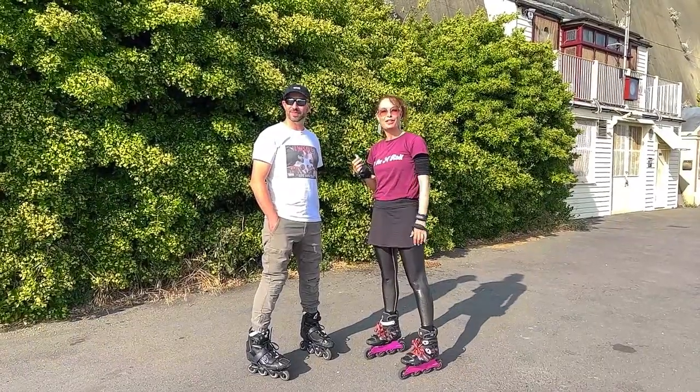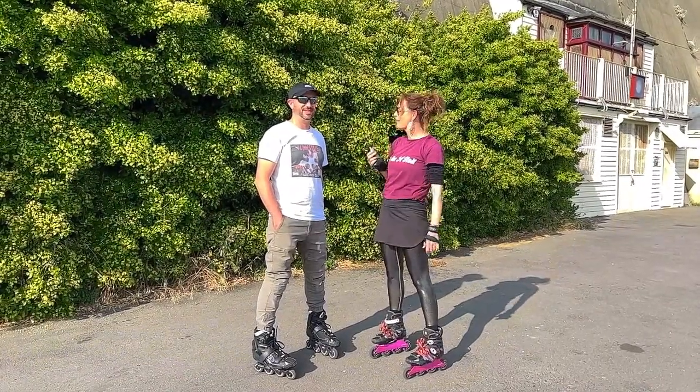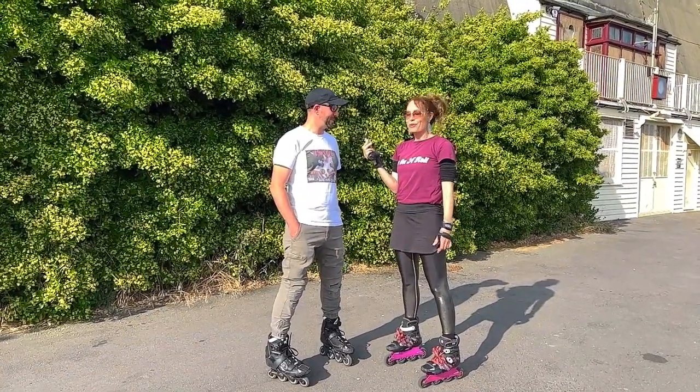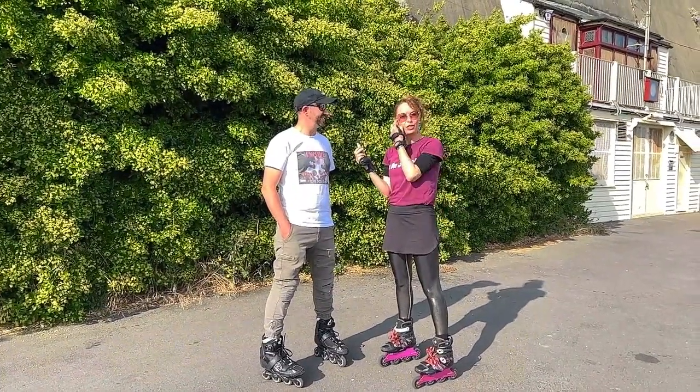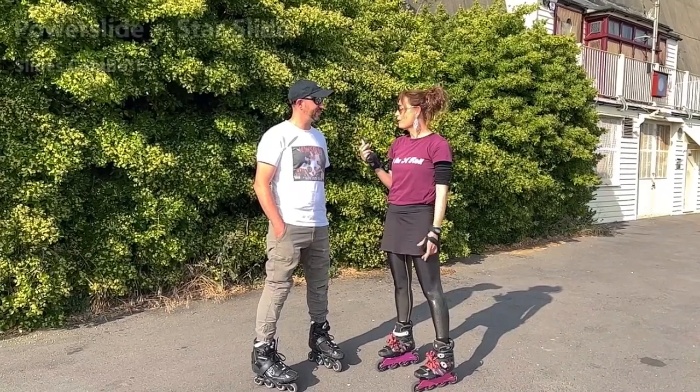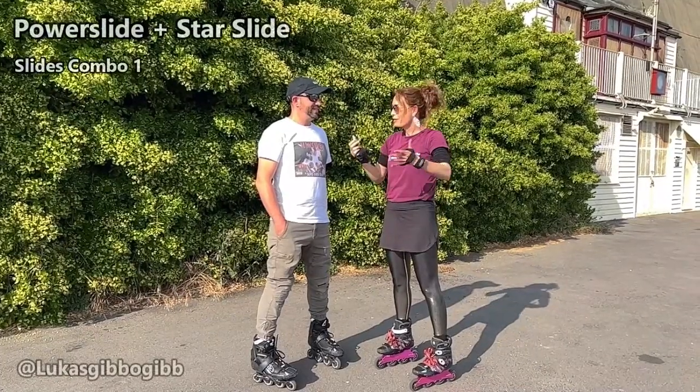Hi, I'm Asha from SkateFresh and welcome to Brighton. I am here today with Lucas from Melbourne. Hi Lucas, how are you going? I'm good. So I'm very excited for this session. We're going to do a bit of laser coaching with Lucas. But before we do that, tell me a little bit about your skating. What kind of skating do you do?